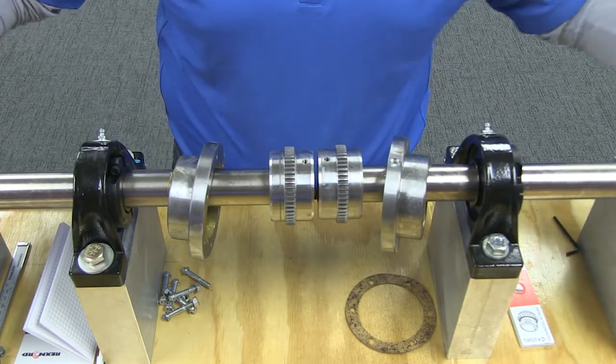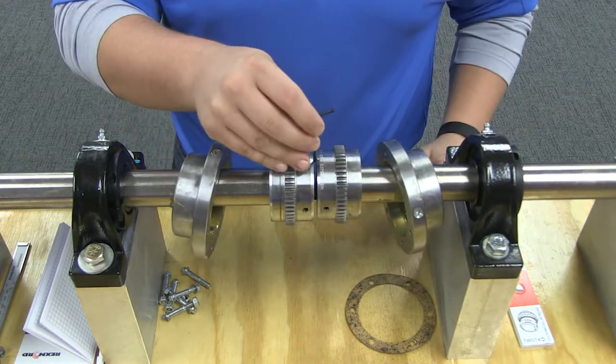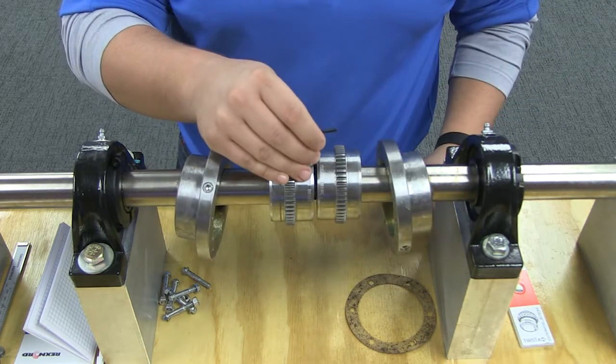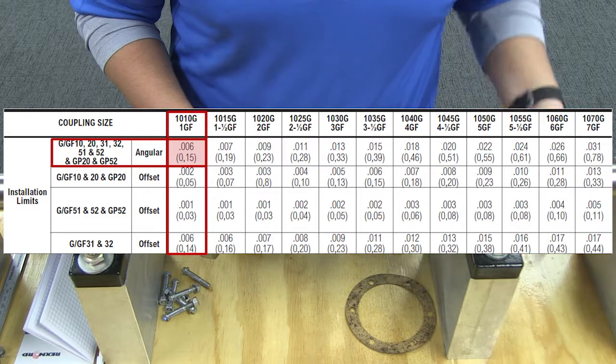Use a spacer bar equal in thickness to the gap specified in the table. Insert the bar, as shown, to the same depth at 90-degree intervals, and measure the clearance between the bar and the hub face with feelers. The difference in minimum and maximum measurements must not exceed the installation angular limit specified in this table.